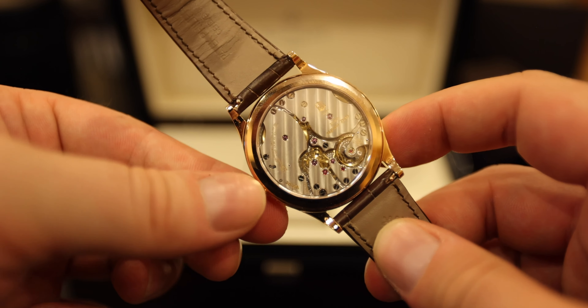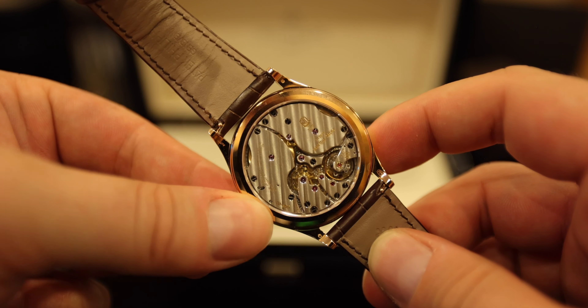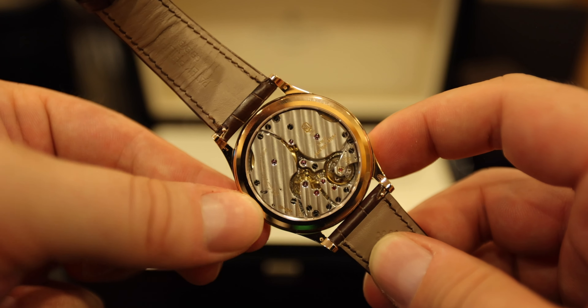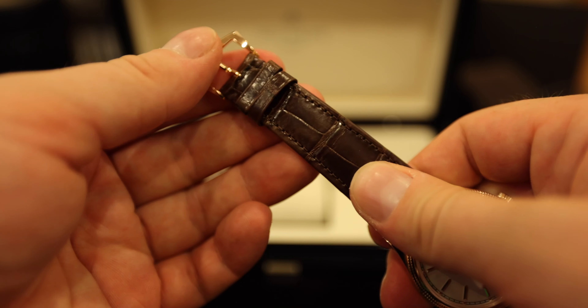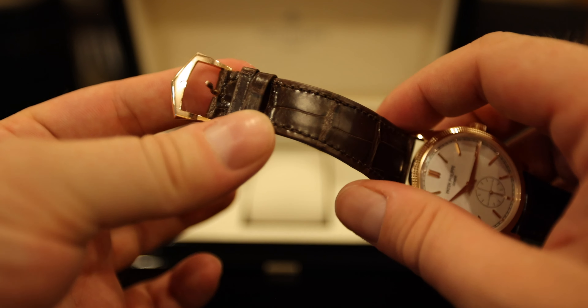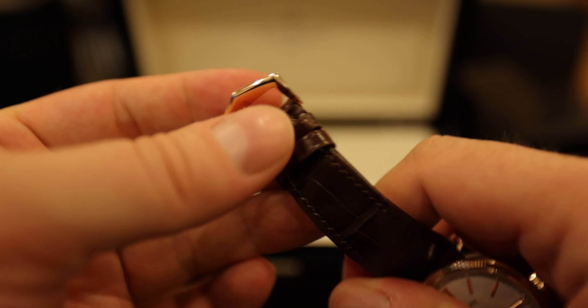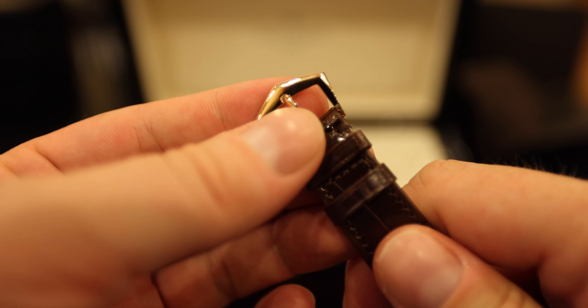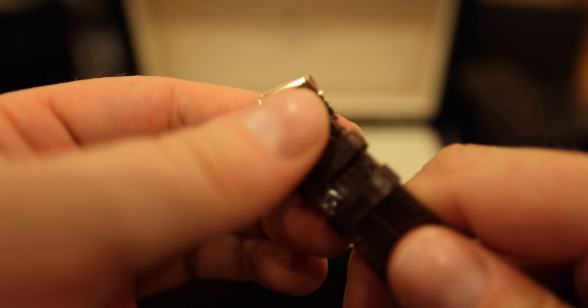And when you manually wind it, you can see the action on the back — gorgeous. The leather strap that it comes on is absolutely beautiful, and it comes with a tank buckle, as you can see here. Gorgeous standard tank buckle, very similar in shape to what you can see on the box of the watch.